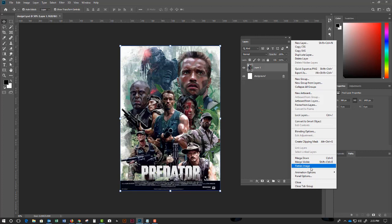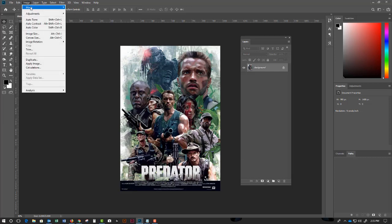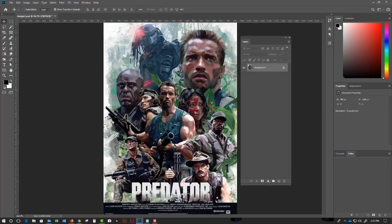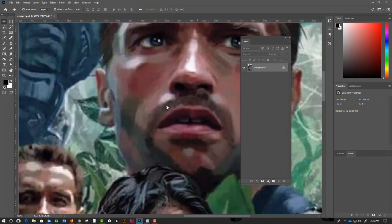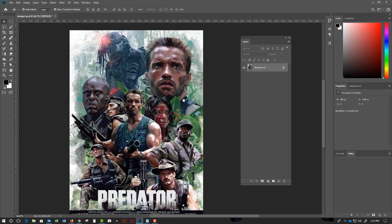Choose to flatten the image — not merge down, but flatten. That'll take your file size down as small as it can go. Next, go to Image > Mode and convert it to CMYK. When this happens it's going to clip your color gamut, so any super bright colors are going to disappear, but normally you won't see hardly any changes unless you're using a neon color.